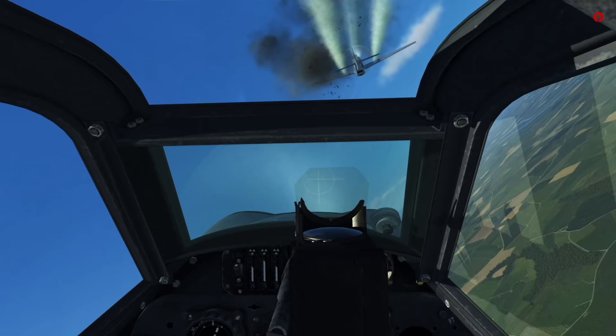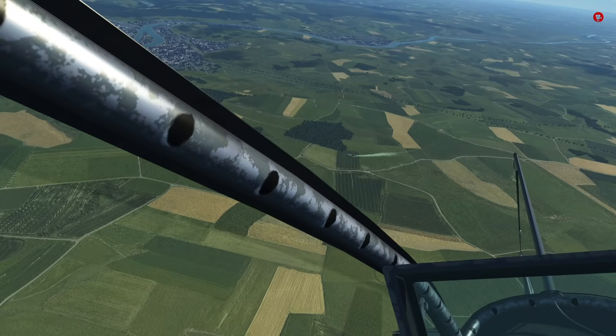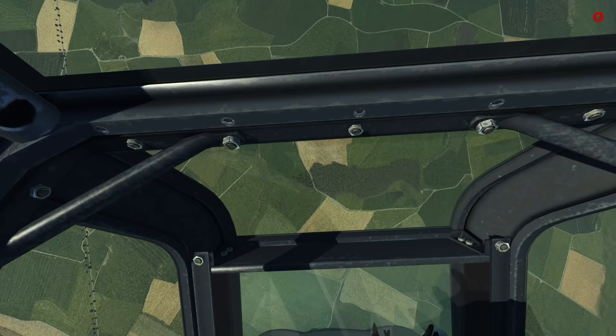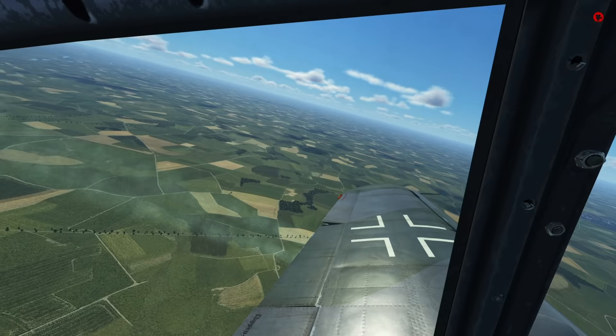The MW50 system loses its benefits the higher you go. At roughly 7 kilometers altitude, the G14 has no speed advantage over the G6 anymore. The G14 also received a new canopy — the so-called Erla Haube — which allows for a much clearer view through the sides and to the rear. Other than that, the G14 is pretty much a G6 with MW50. Climb rates and top speeds are almost identical to the G6 when the G14 is flown at combat power only, at 1.3 ATA.